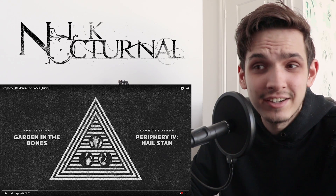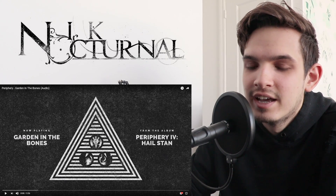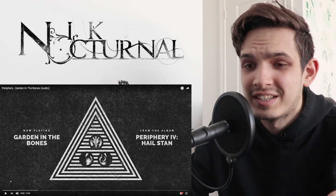I don't know if the song's as technical, but it's Periphery so what else would you expect, right? Anyways, I've talked enough. Let's get right into it.